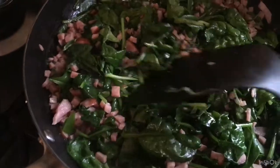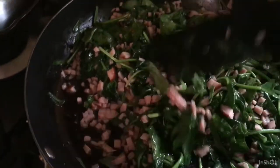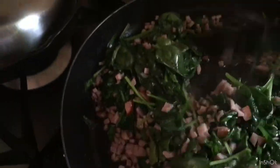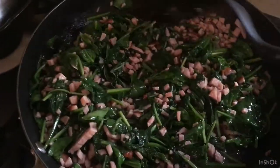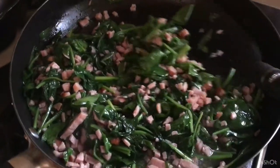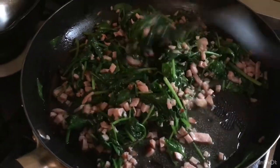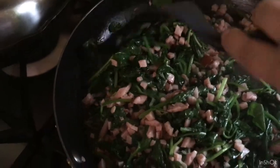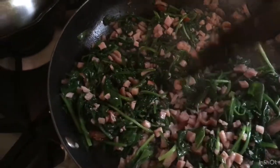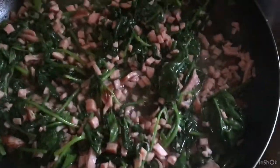This baby spinach is so delicious, guys. It produces so much juice — look at all that juice, it's great! I didn't add extra oil because of that. The juice from baby spinach is wonderful. I love it in salads too. It's quite affordable as well — I used to grow it myself. It's a winter crop though; in summer it doesn't survive well, it doesn't thrive. So it's just a winter plant.